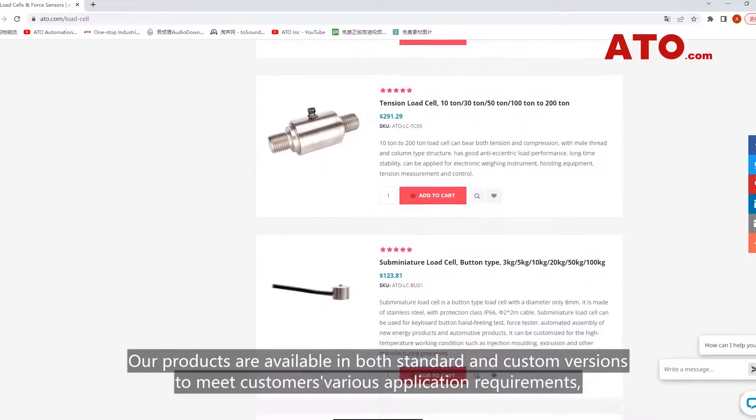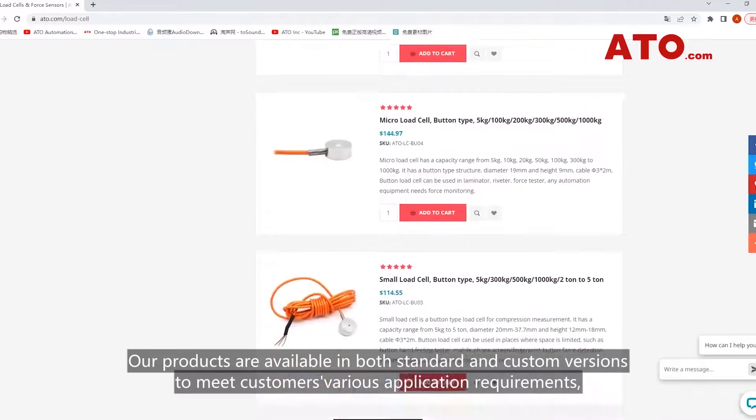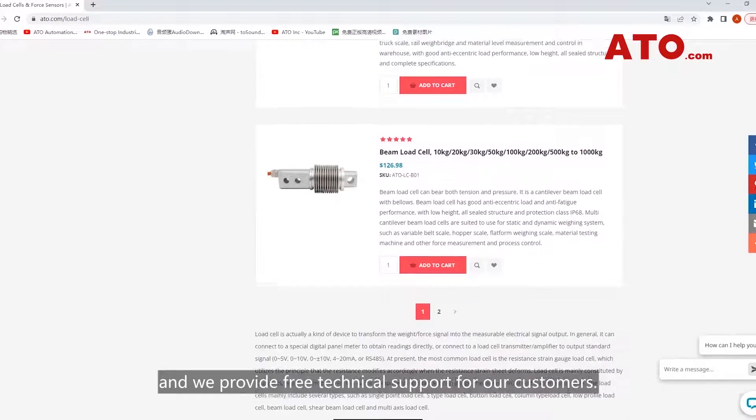Our products are available in both standard and custom versions to meet customers' various application requirements, and we provide free technical support for our customers.